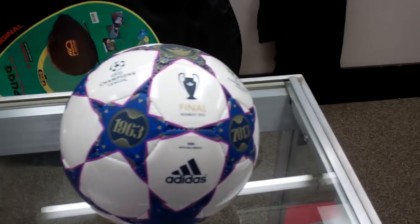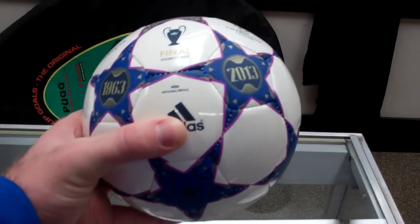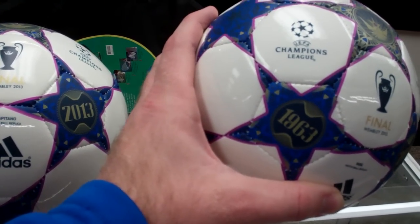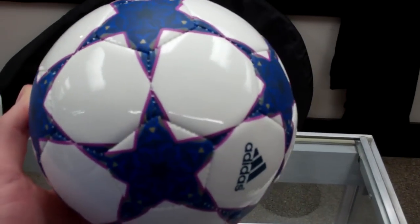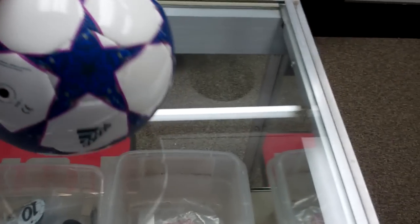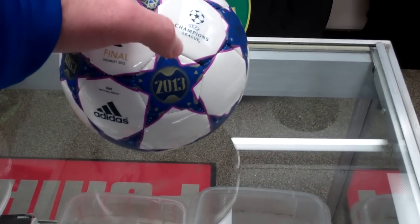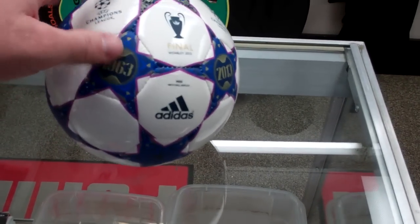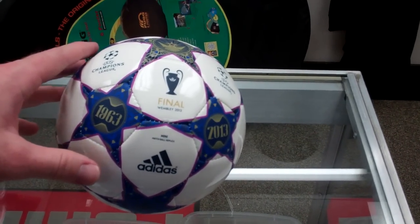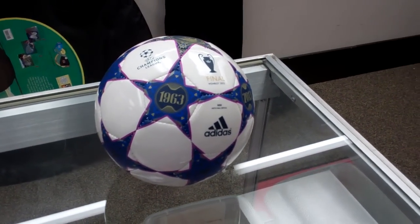Lastly, finishing off at the $12 price point, we have the Mini — the size 1 skill ball. A lot of people use these for juggling. The Finale Wembley Mini is pretty standard to any mini ball you'll find, still with the same kind of design. It doesn't have all the years on it, so it's less of a novelty item — it's got the first year and the current year, 2013. Just a cool little ball if you want something to remember the event or juggle with. Definitely not a bad option at the $12 price point.